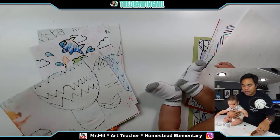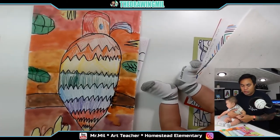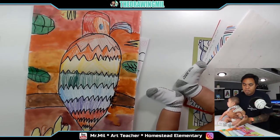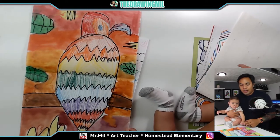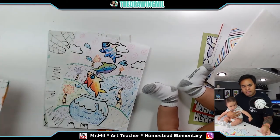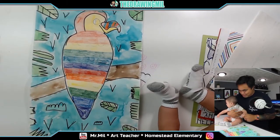This is the ROYGBIV tropical parrots. I teach you guys how to draw parrots, and the goal of this project is to make a parrot using ROYGBIV. If you don't know what ROYGBIV is, you'll know soon enough, and if you're in third grade, I hope you guys remember what ROYGBIV is. Here's another version — ta-da!